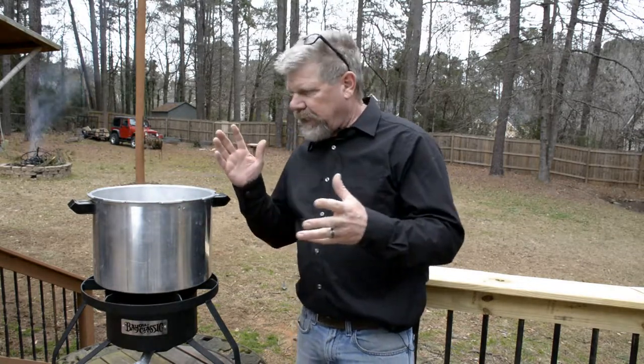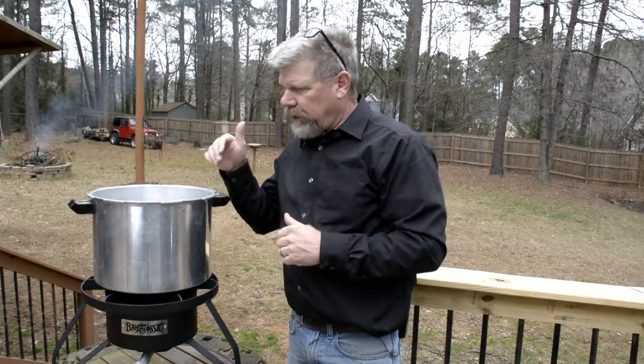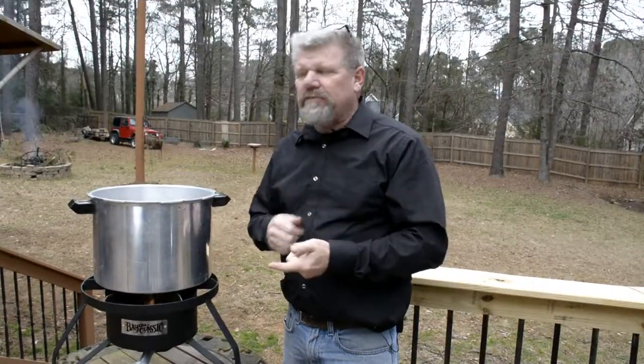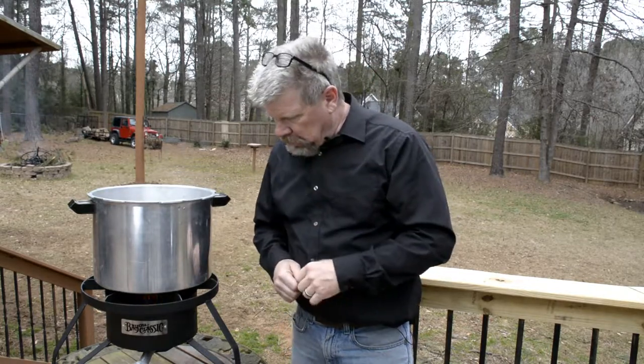We start off by taking two and a half gallons of water and bringing it to a steeping temperature, which is 150 to 165 degrees Fahrenheit. I've got a thermometer in there and I've warmed it up already. I've relit the fire, got the heat going again — we're at about 140 degrees Fahrenheit right now.